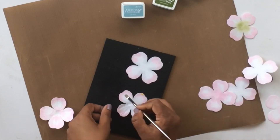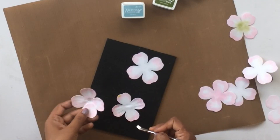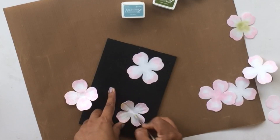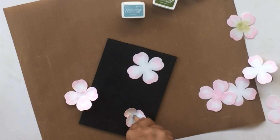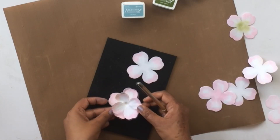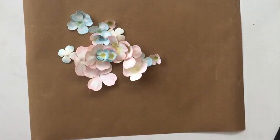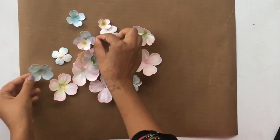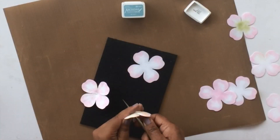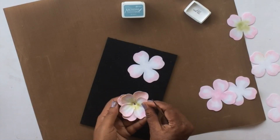I'm using the embossing mat here, which is also available at the Dress My Craft store and the Craft Corner store. This is a very important tool to have — it's absolutely necessary for making flowers and makes the process so much easier. Once you have shaped the flowers, make sure you heat-dry them or use a heat gun to dry them. This will make the flowers hard in texture and help them retain their shape.